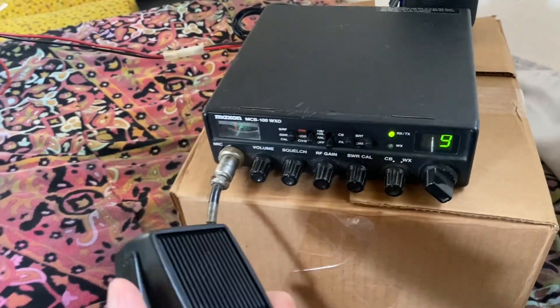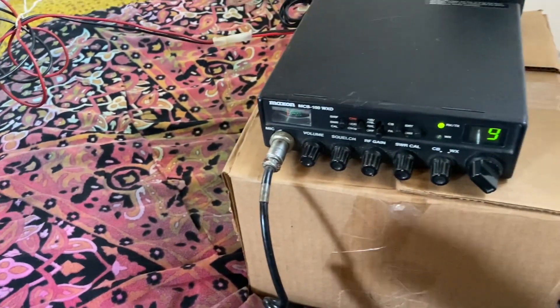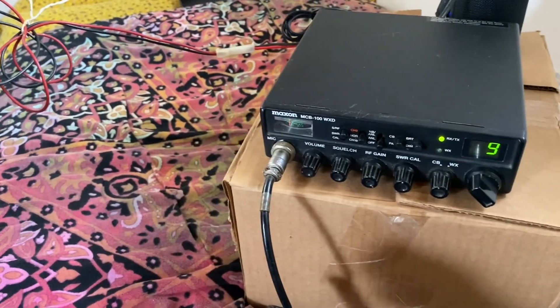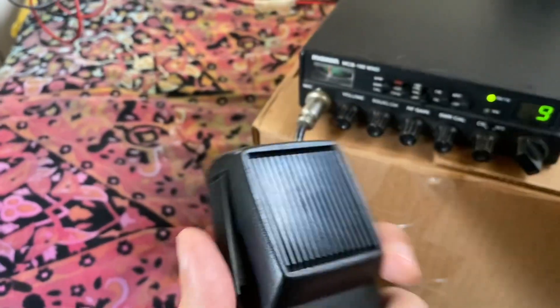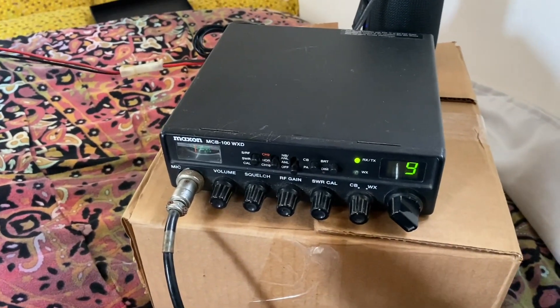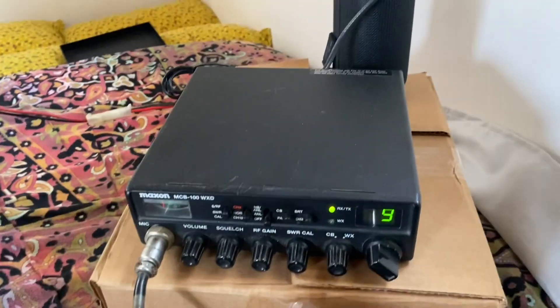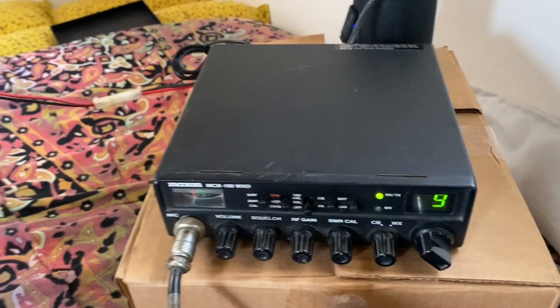What I ultimately figured out when I was using this is that the signal is not being transmitted. You're getting an RF carrier with this radio, but there's no audio being modulated onto the final RF output. So basically, the radio isn't really good for much right now.